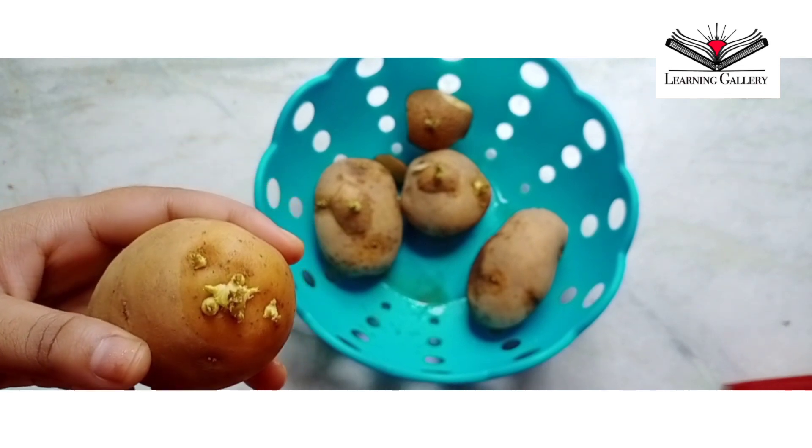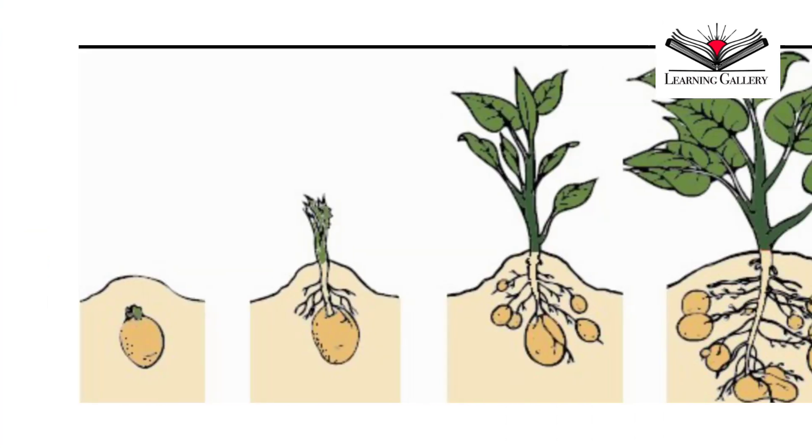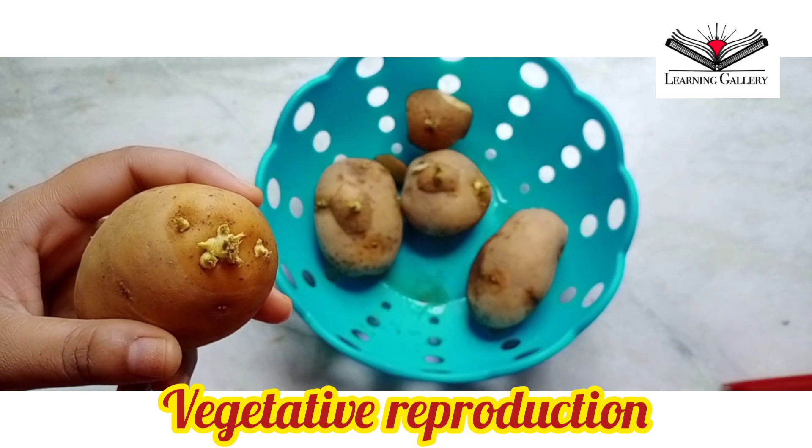When the dormancy is broken, it starts growing. When planted, sprouts give rise to new plant stems, and from that grows the whole vegetative part of the plant later. Potatoes are mainly propagated by vegetative methods.